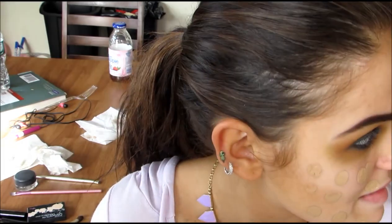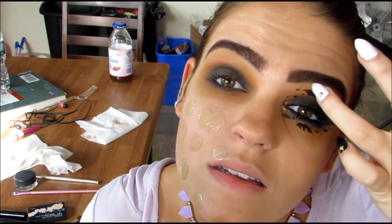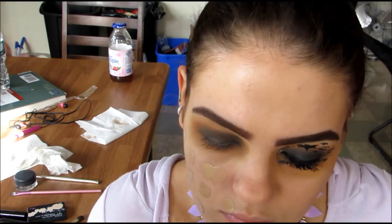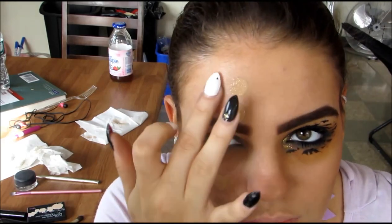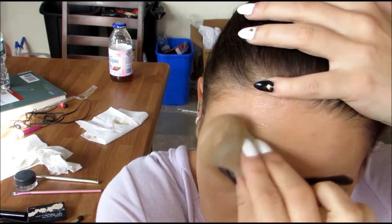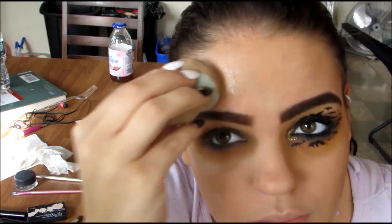Then I'm going to be moving on to my foundation. I'm using my L'Oreal True Match Foundation — I believe this is in the color N4. I just placed this all over one side of my face because I did the other side before. Then I'm using a Beauty Blender to blend that out.